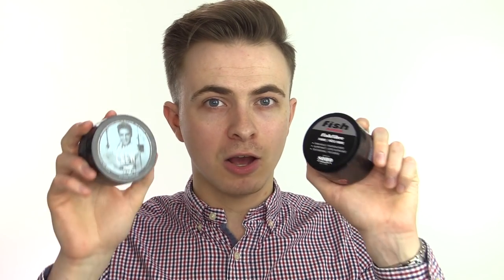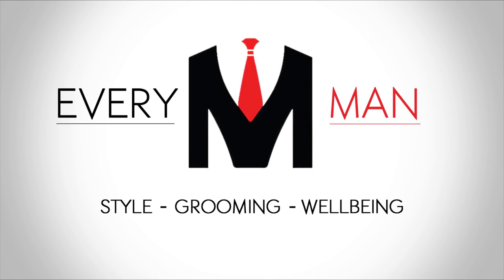In this video, I'm going to be comparing the American Crew Fiber and the Fish Soho Fiber to see which of these is the best. Welcome back to another hair product comparison video. In today's episode, it's the battle of the fibers.